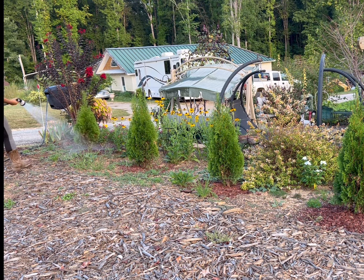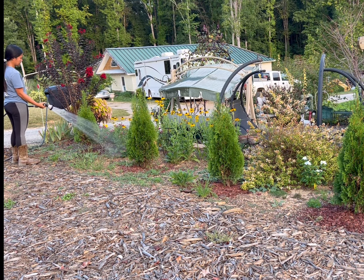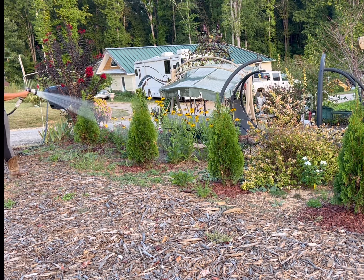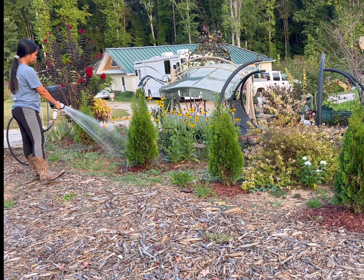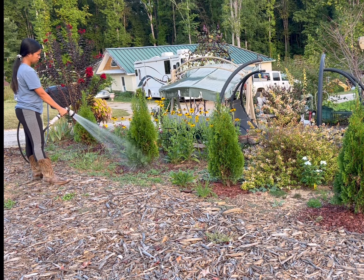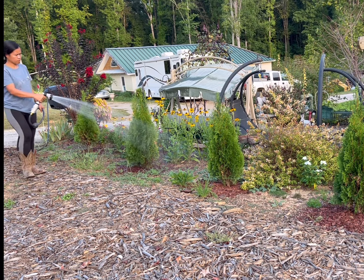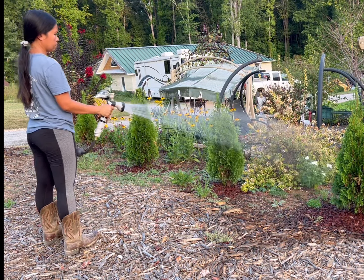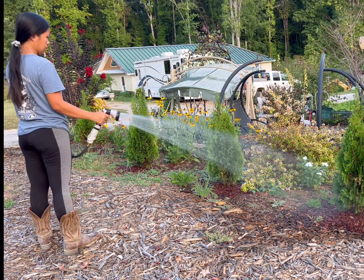I usually water my plants early in the morning before the sun rises, or if it's in the afternoon it will be about an hour or so after the sun sets. I water them from the ground or in the soil where the roots are located so that it will absorb more effectively, and I go back again to the same plant to water again so that it absorbs more water.